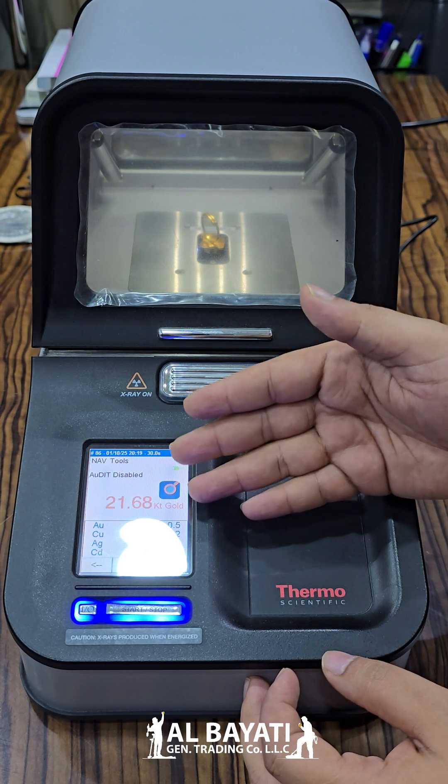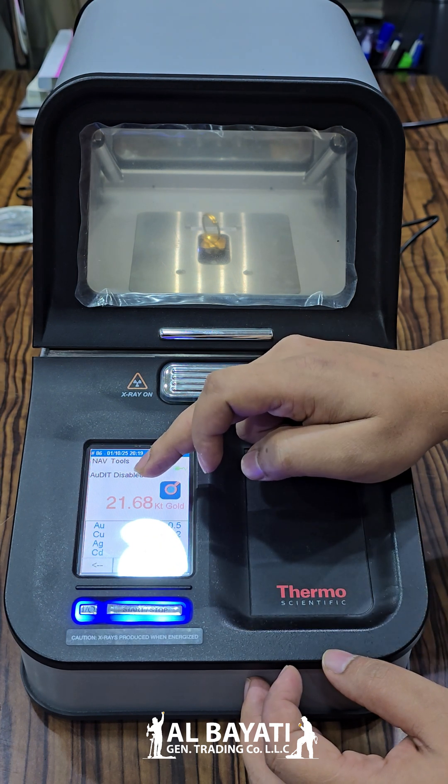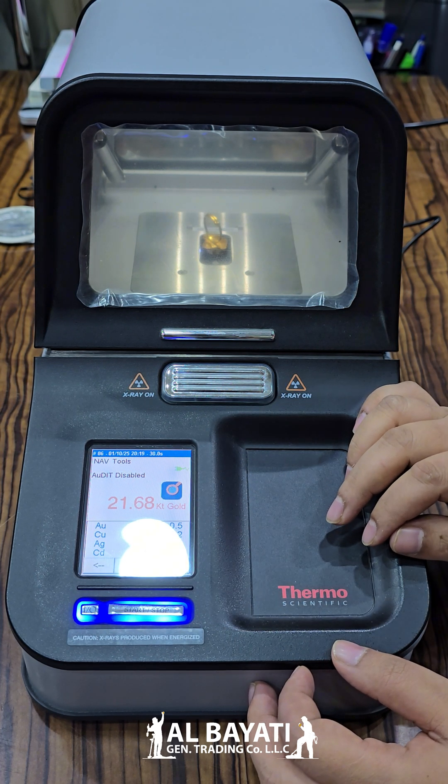See, automatically this light turns off and it is showing everything — how percentage is the gold. This is 21 karat gold, and how percentage is another metal — all showing on this one. Thank you so much for watching this video.